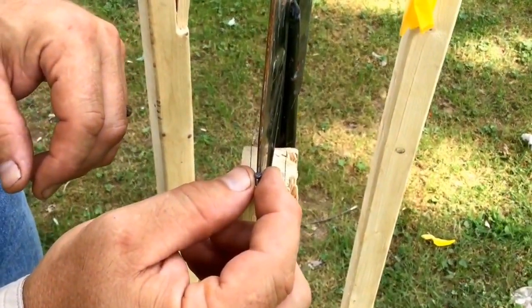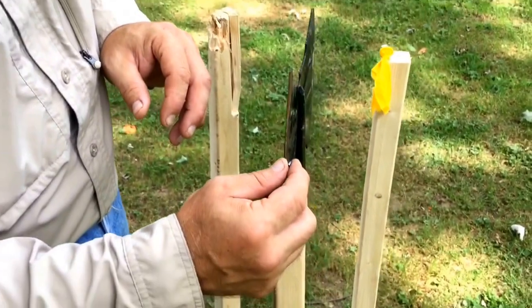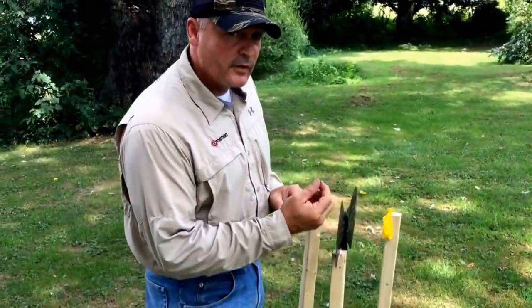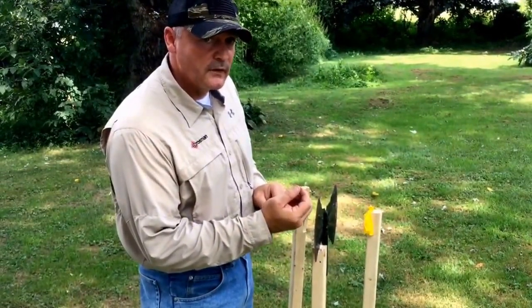I said this was a sixteenth of an inch — I actually think it's even smaller than that. And to cut this and then pop both balloons with a pistol — if you're looking for an air pistol, Crossman Silhouette definitely has the accuracy you need. Thanks for watching.